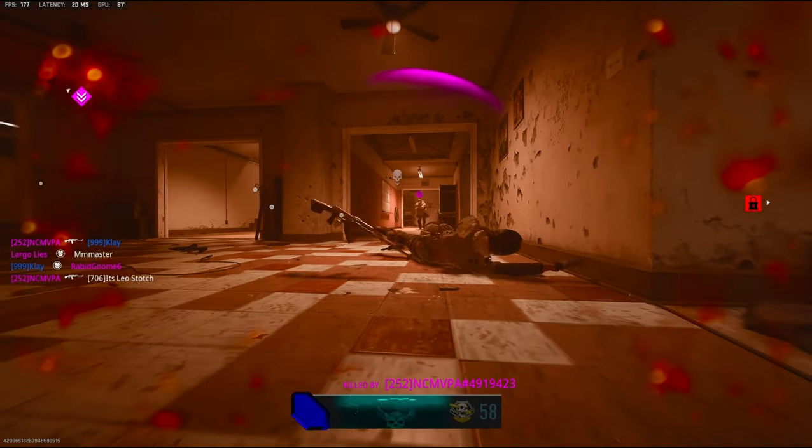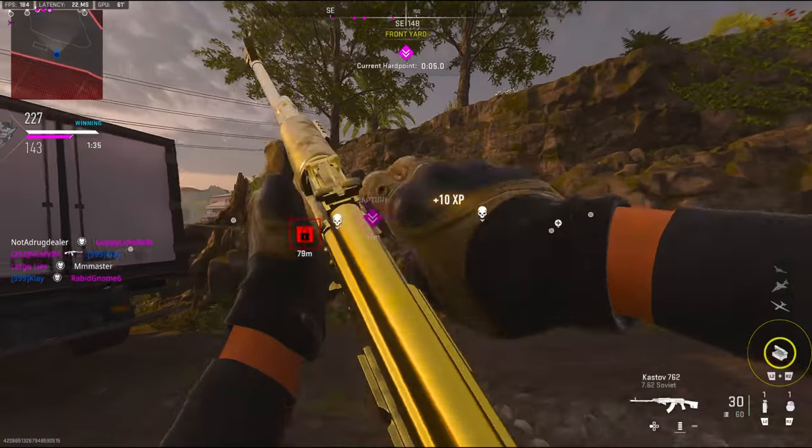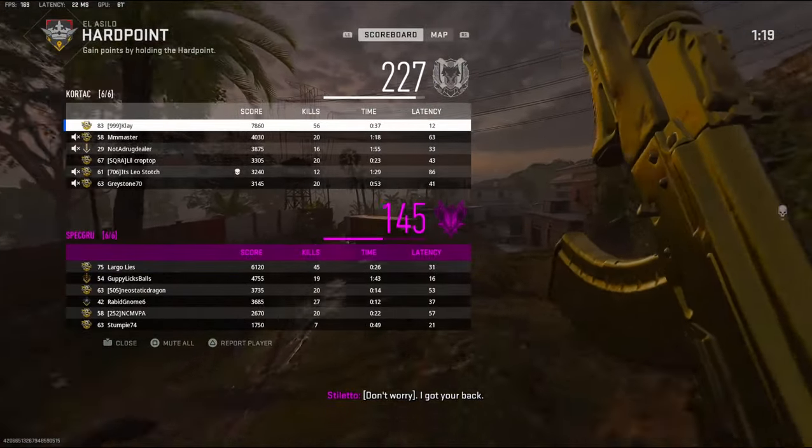This is a very intense game. Oh my gosh, they're everywhere! 56 kills.